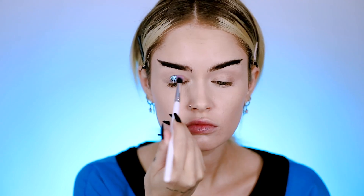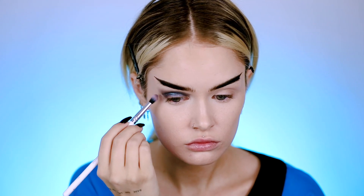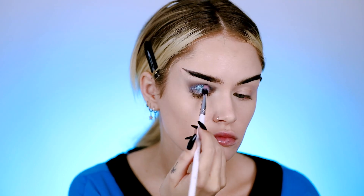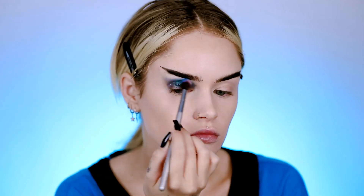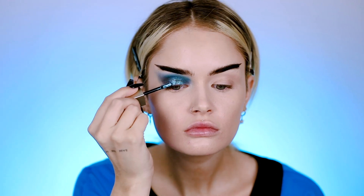For the lids, I'm going to be doing a lot of blue, glittery, shimmery stuff. This is one of the Stila Magnificent Metals, and I'm just blending that out with a brush, trying to go with the same shape as the brow. I wanted it to be a bit more blue, so I'm going over it with my Colored Rain Vivid Pigments palette, using the blue shades. Adding more glitter, of course.